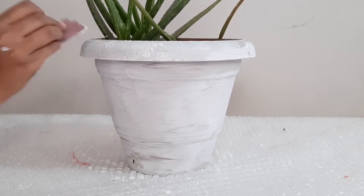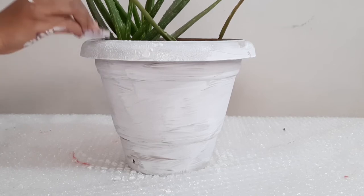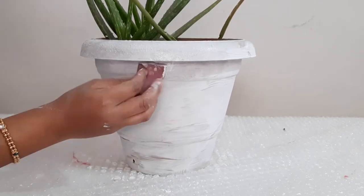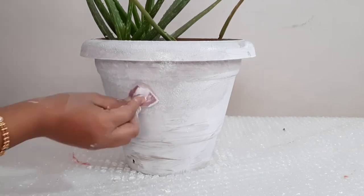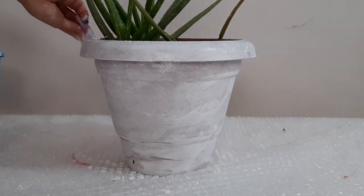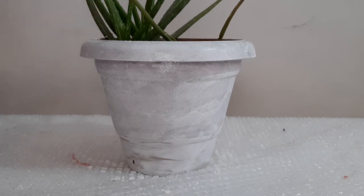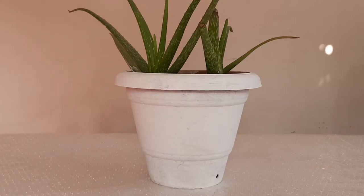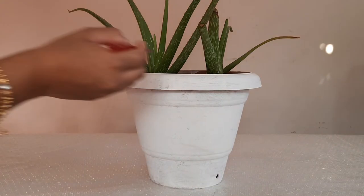I will apply both coatings well. You can use a sponge, but a brush is very easy, so I have used a brush. After the final coating dries, I will paint the color on top.